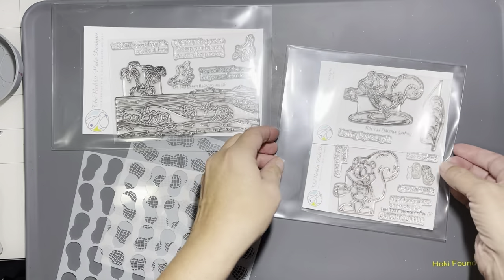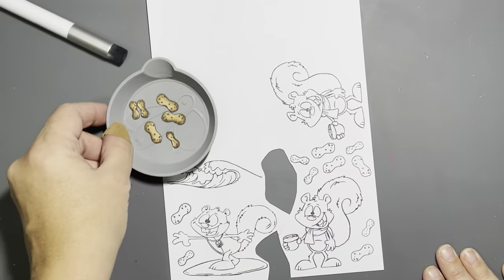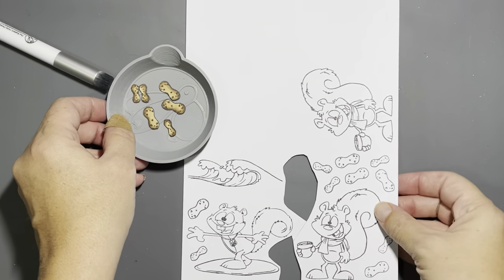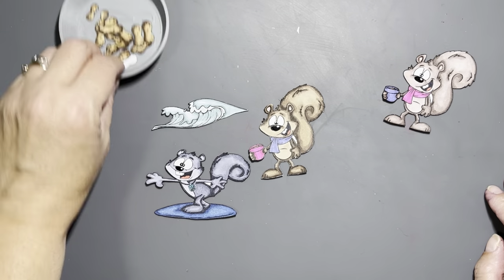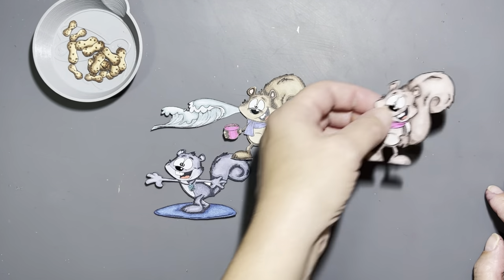Hello everyone, it's Hannah and welcome back to the channel. We are working with this month's release — we have Clarence Surfing, Clarence Coffee, and the beach background, along with the Nutty Stencil which has two layers. I already have my images all colored and cut out.